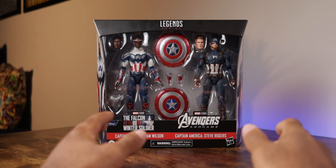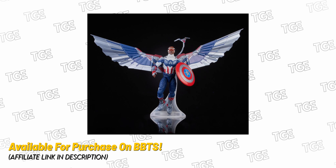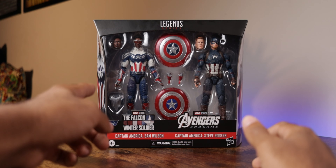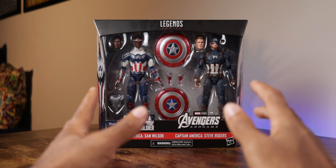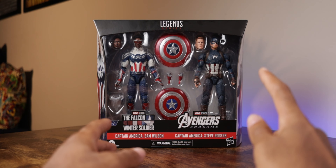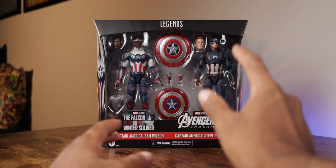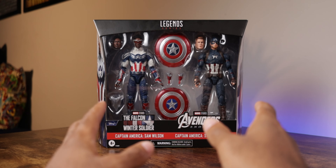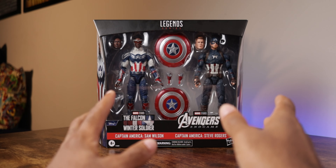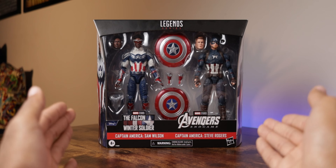One last thing before unboxing: these figures are slightly updated from previous versions. Sam Wilson's suit is basically the same from the initial Disney Plus wave, but has slight paint changes to the pants and an additional Anthony Mackie head sculpt without goggles — though there are no wings included. Steve Rogers reuses the Worthy Captain America body, but his unhelmeted head sculpt is modified to look better than the original Worthy Cap version. He doesn't come with a beaten-up shield or Mjolnir, so you'll need to source those separately if you want that look.